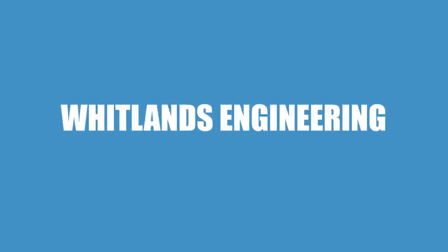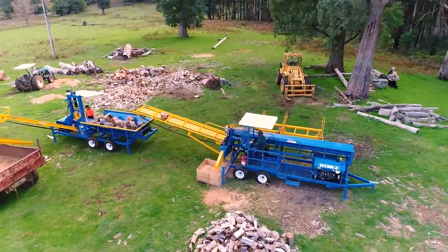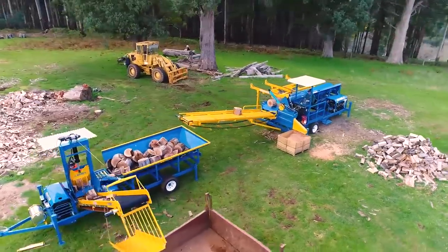In 2010, Whitlands Engineering introduced the Rex 600X to the Australian firewood industry. It has since become the number one choice for serious firewood producers, with its ability to process large volumes of firewood quickly and efficiently.